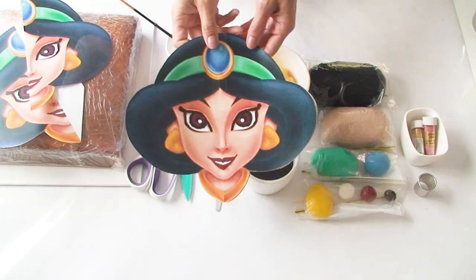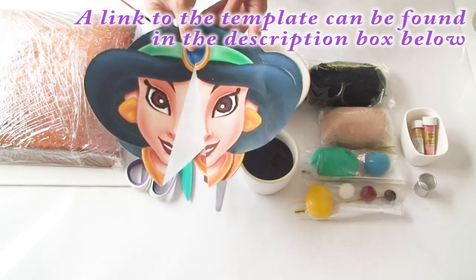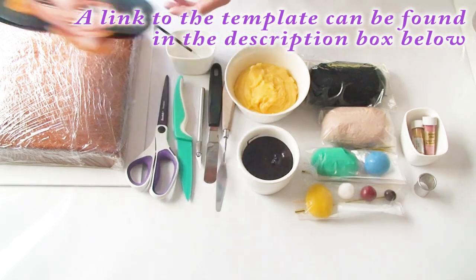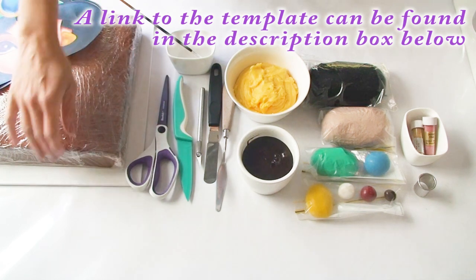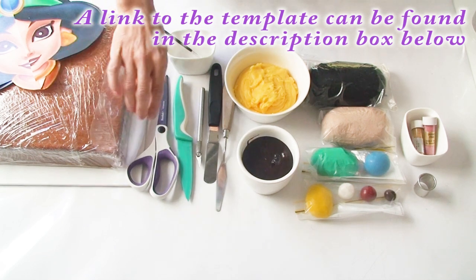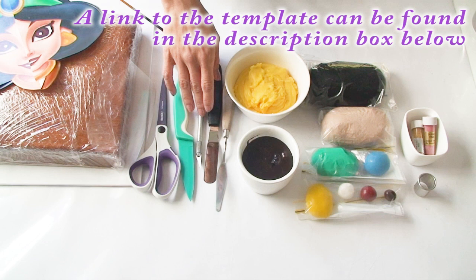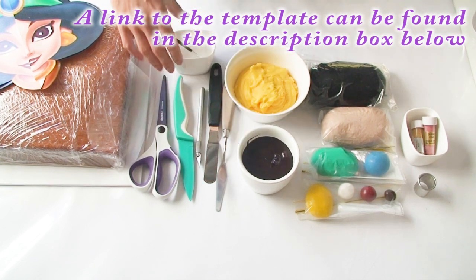I have here my Princess Jasmine template, printed on two sheets because it doesn't fit on one A4, so all you have to do is cut the templates out and join them in the middle. I've got a 10-inch square cake as well as a board, a piece of plastic perspex which I use to cut my fondant with, a pair of scissors, a sharp knife, my exacto blade, an offset spatula as well as my palette knife. I've also got some water and a paintbrush.